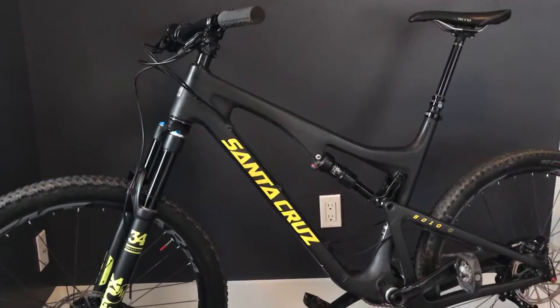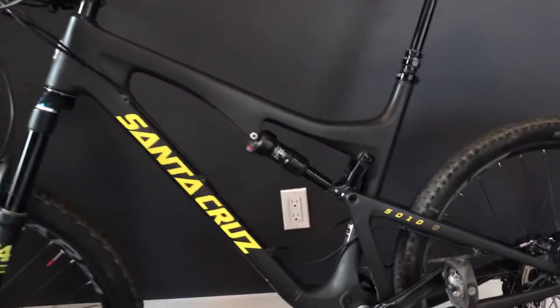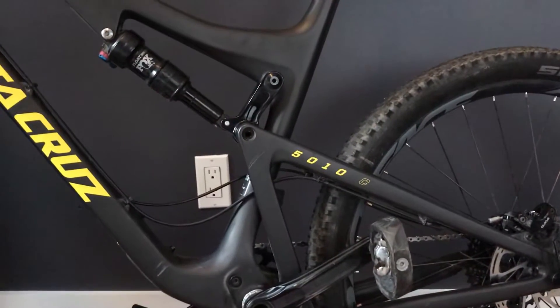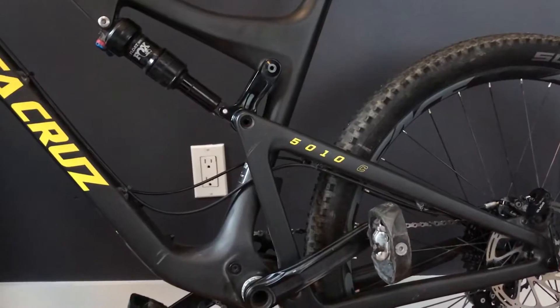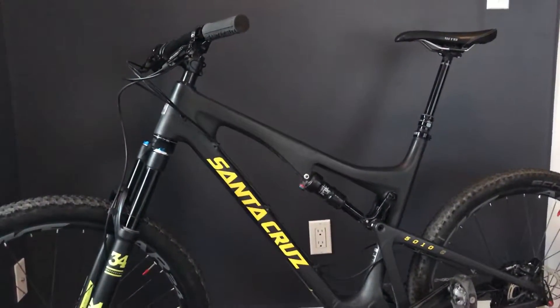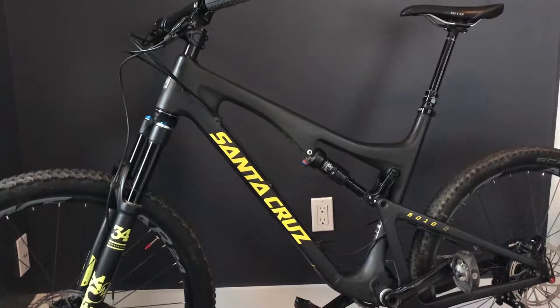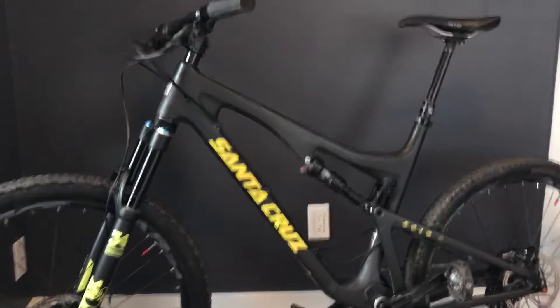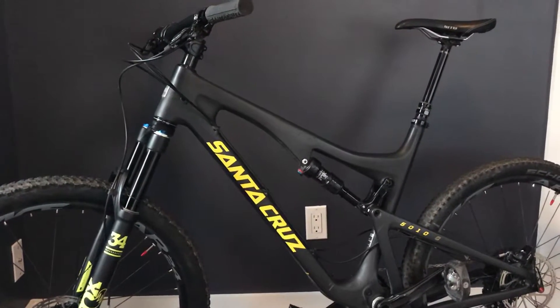This is my 2017 Santa Cruz 5010, otherwise known as the Solo. It's the single C version of the Carbon, so the cheaper of the two Carbon models. This bike weighs 30.6 pounds with the pedals. I raced it last season in four races, and this season I'm looking to reduce the weight on it.